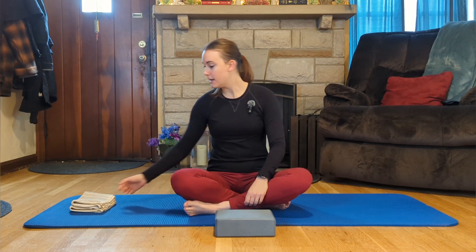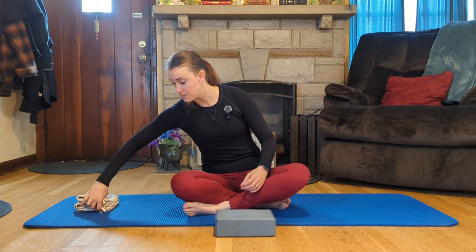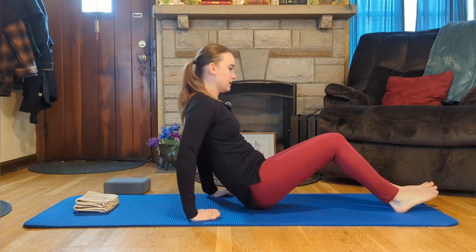A couple of props I have today for my own specific body issues: a yoga block because I have tight hamstrings. When I sit up with my legs out in front of me I can't get my legs all the way straight, but sitting on the block at least gets my back up straight, which is the most important thing. I also have small folded towels to go under my head as a pillow. You may need these props or you may not. We'll start lying down — our first exercise is the Hundred.